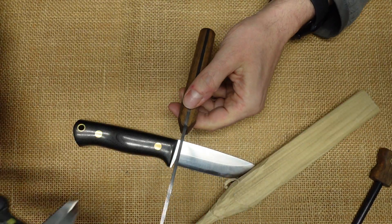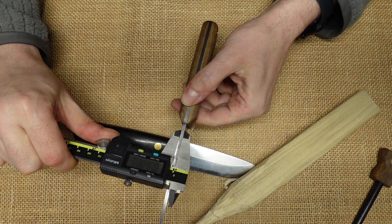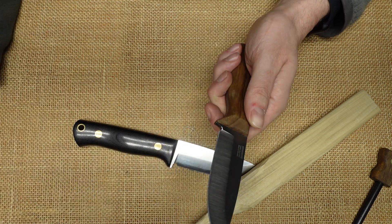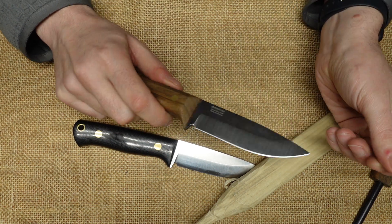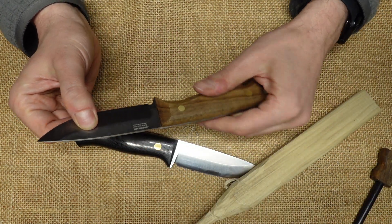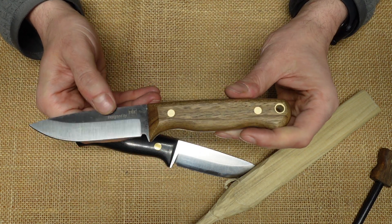For those who are interested, the thickness of the spine is 0.12 inches — a little bit smaller than 1 and 1/8 of an inch. For this size of knife, I think that's completely acceptable. I don't think you can break this steel because it's so tough.